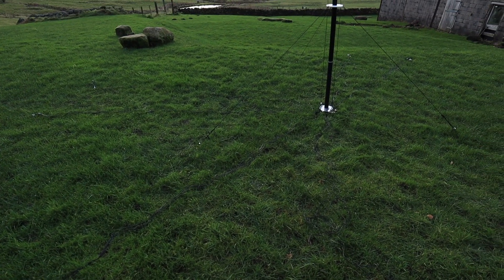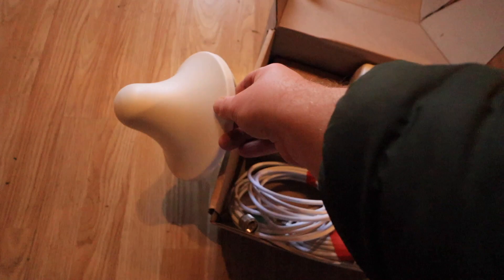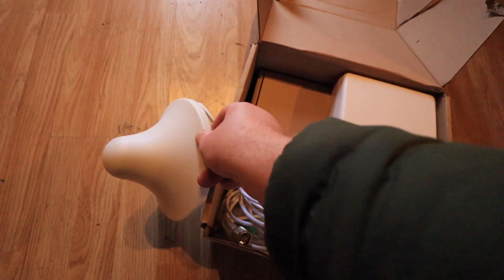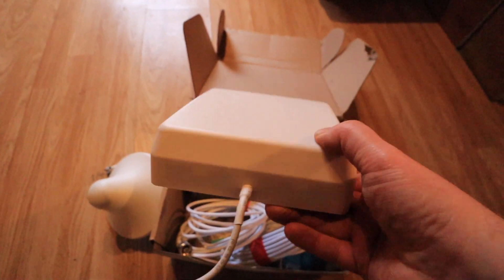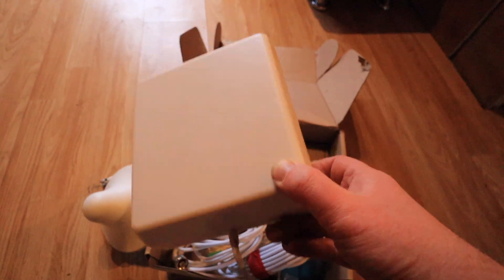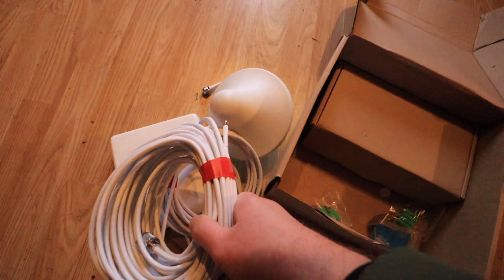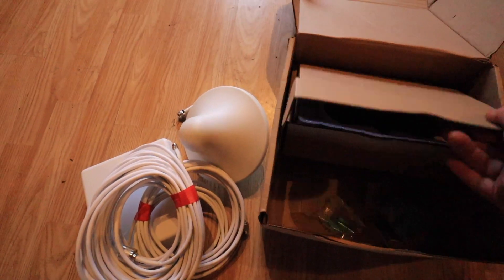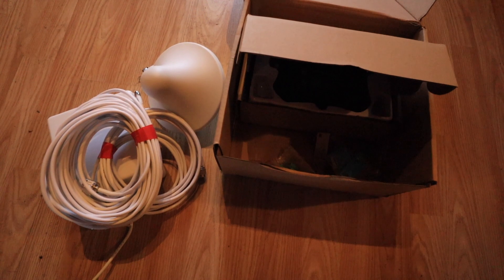This is a 4G repeater. This is the anti-directional antenna - this goes inside the building. This is Jacob's responsibility; he's actually reading the instructions, which is a rarity for an amateur radio group. So this one is the internal antenna. External, internal, external - okay. Very long coax because it needs to be a minimum 15 meters apart between each antenna, and then we have the central unit which can tell us the signal strength of the receive and transmit.